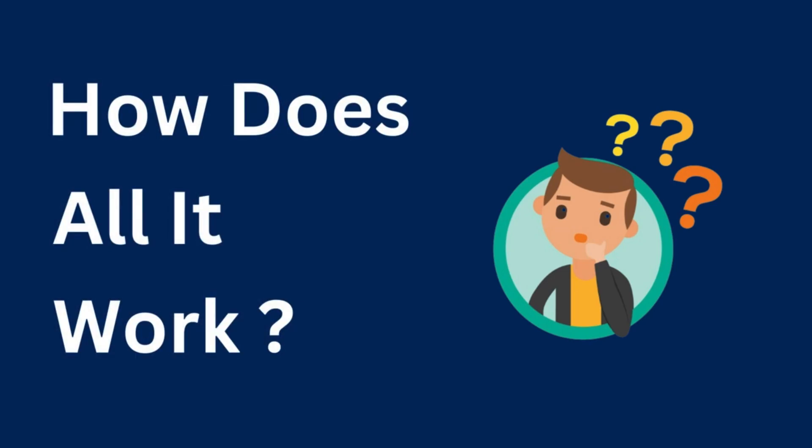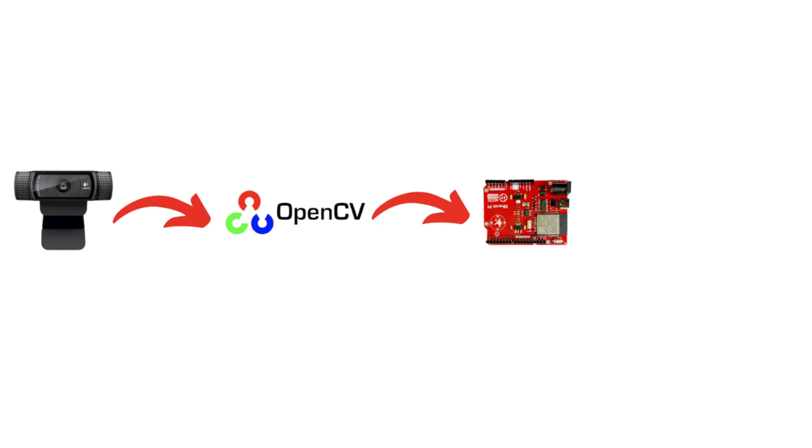So how does it all work? First, the camera captures the image of my hand. Then, using OpenCV, we process the image to detect the position of my hand and recognize the gesture. Finally, the Node Wi-Fi board receives the command and moves the servo accordingly.